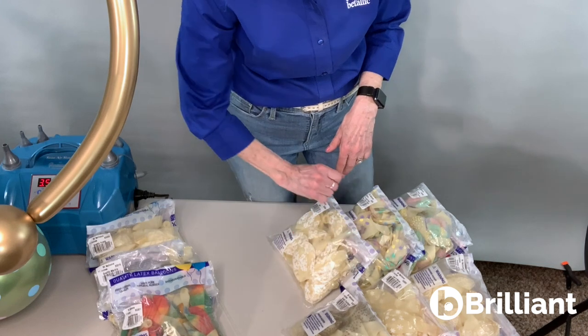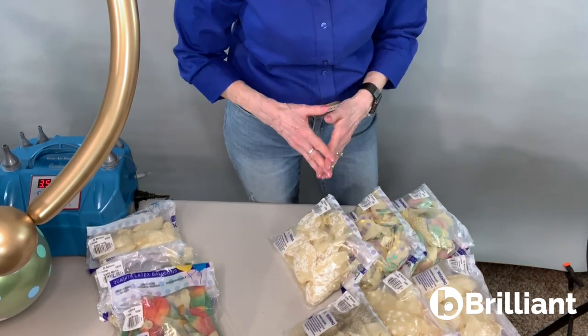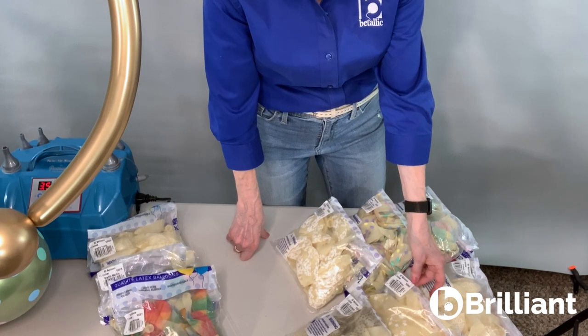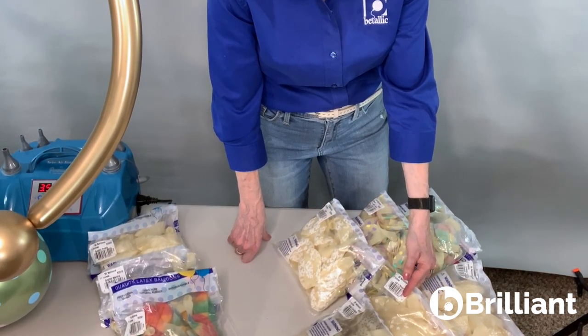Here are just some of the balloons that are perfect for double stuffing and creating a new color and adding texture to colors you're using in your decor. For instance, this is gold confetti — one of my favorites. I love to double stuff these over black in particular, it's very shiny looking when you inflate it. We have Let It Snow snowflakes, which are great stand-alone, but terrific with pale blue, like a pastel matte blue inside.